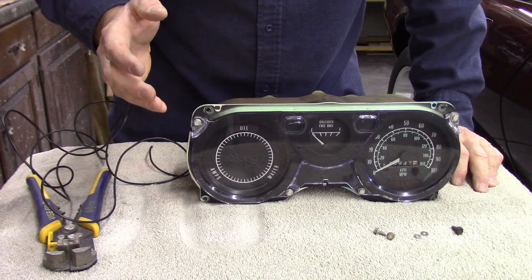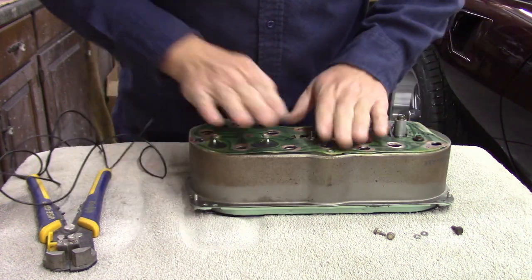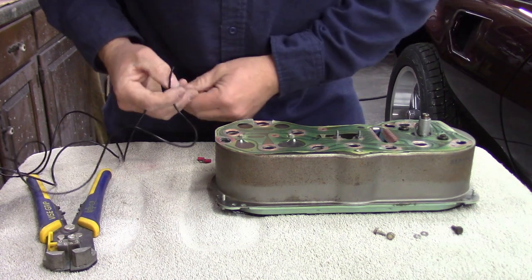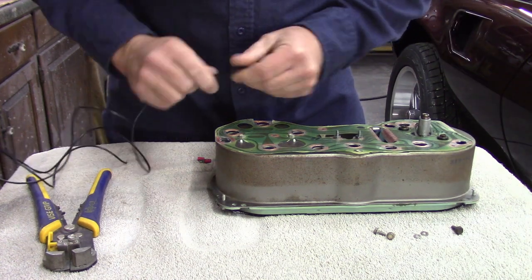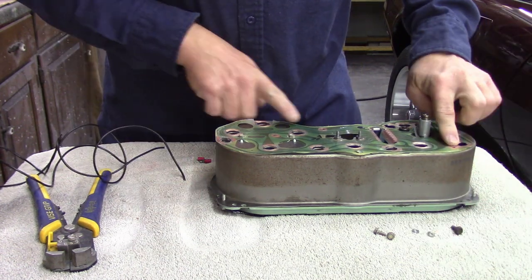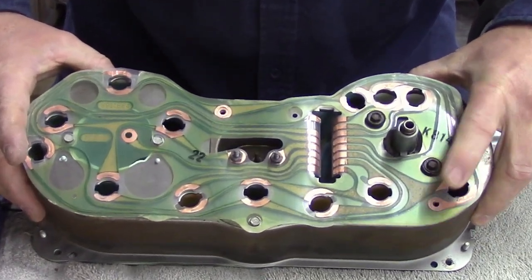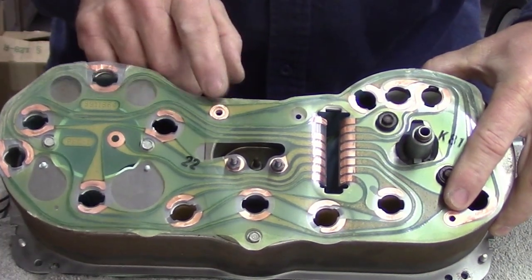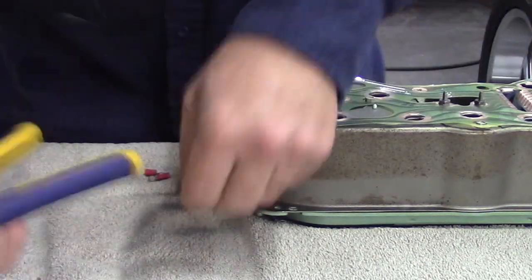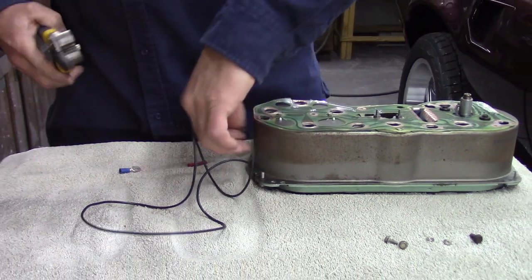We're waiting on those sockets to dry. We're going to go ahead and make sure that we have a good solid ground. I'm going to create a couple of ground wire leads that are going to come off the back of this, and we're going to use the two screw provisions — one here and one here. We're just going to use our little fittings and make some connectors that we can ground really well to the dash.